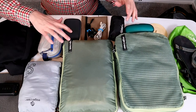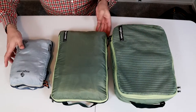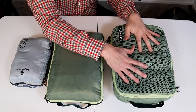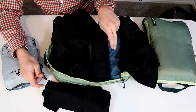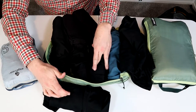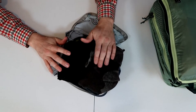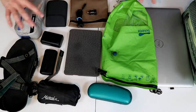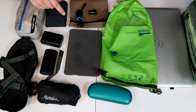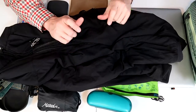I'll do a quick rundown on all the gear I have packed in the bag. I use three Eagle Creek packing cubes — the medium and the small isolate compression, and the clean dirty cube. I have a swimsuit, two long-sleeve thermal tops, a long-sleeve thermal bottom, and five t-shirts. In the little cube, I have four pairs of underwear and three pairs of wool socks. This is all miscellaneous electronics, laptop, and toiletry kit. I'll include a full packing list in the description below. The last thing is a puffy jacket.